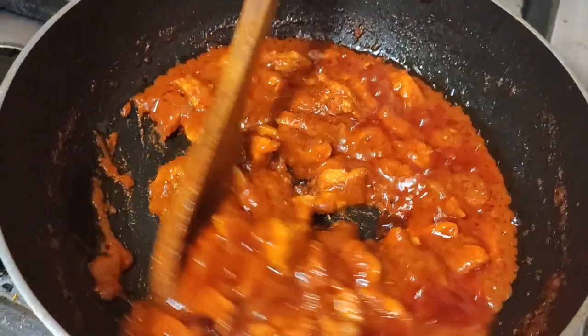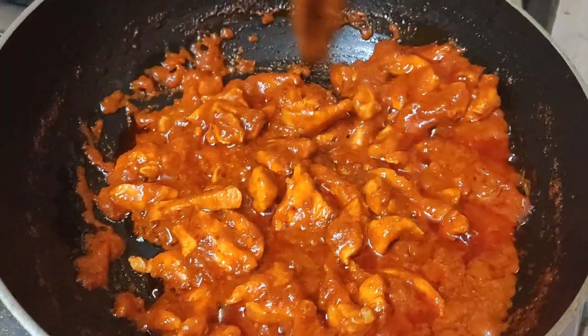We will dry the masala — it should have an almost roast look.